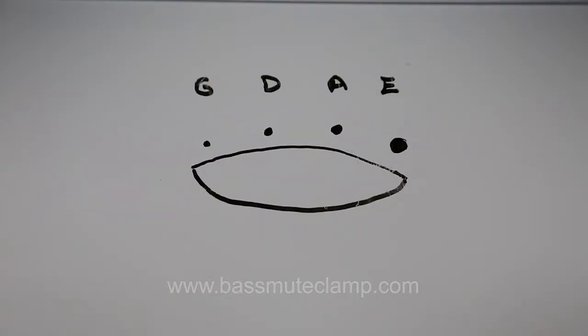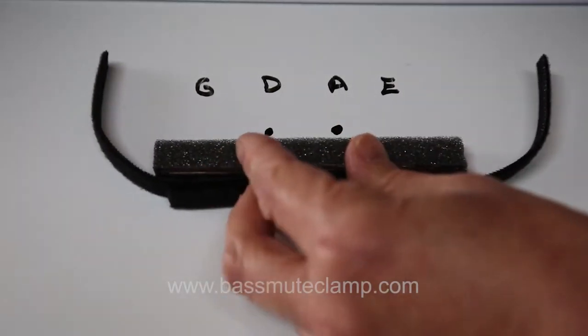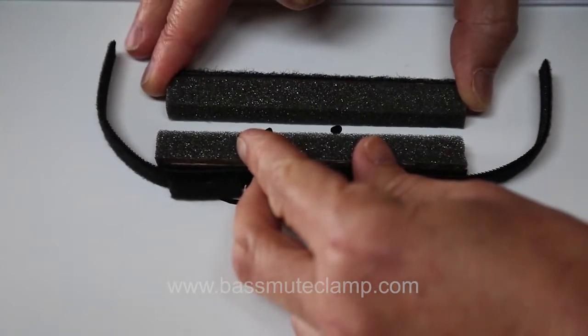A curved fingerboard presents no problems for the Bass Mute Clamp either, as the lower G and E strings are clamped by the bottom clamp, while the raised D and A strings are clamped by the top clamp.